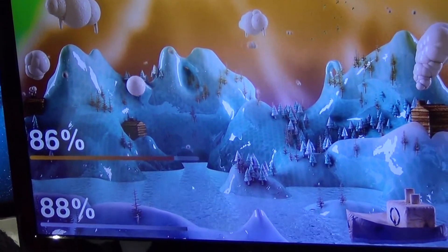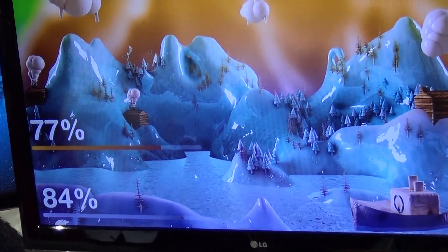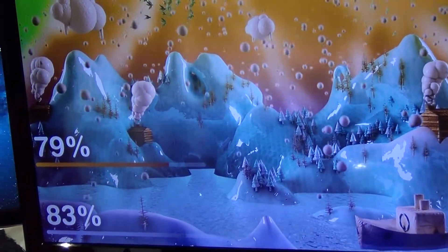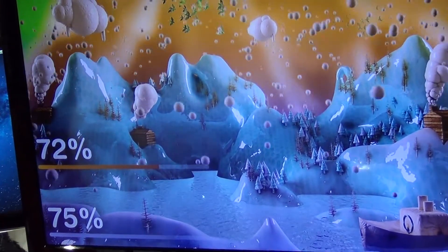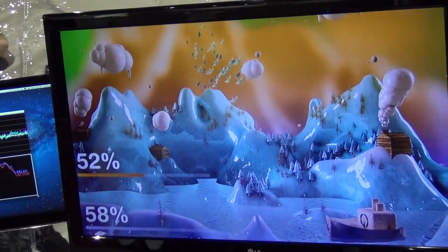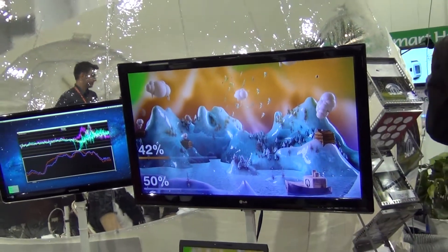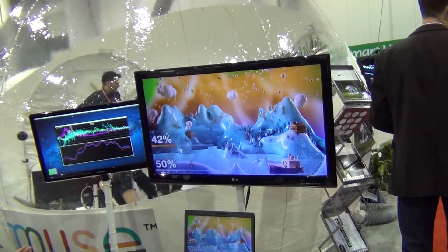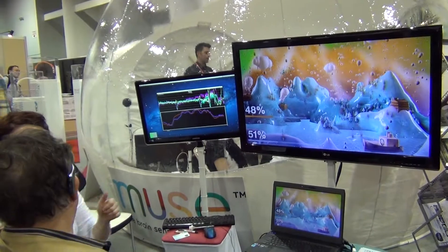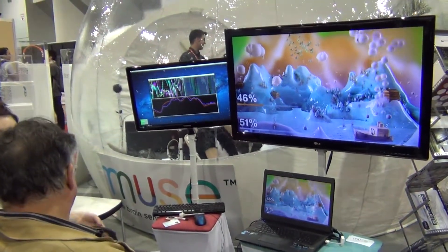He's decided what gets him there. There was an individual who actually started to read a business card, and that got him to focus as well as relax. There was another person who looked at a picture of his children, and that immediately shot up his relaxation score. So you decide for yourself what works — this just gives you the score back and says, 'What you're doing is working for you right now.' Nobody has to tell you how to relax. This is just saying, 'Hey, you're doing the relaxation thing right, keep going.'